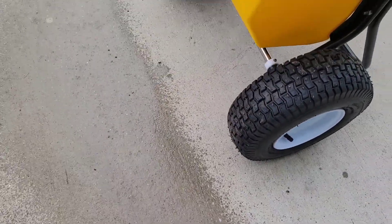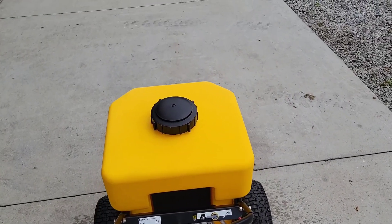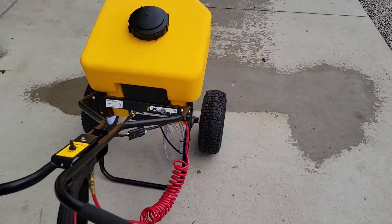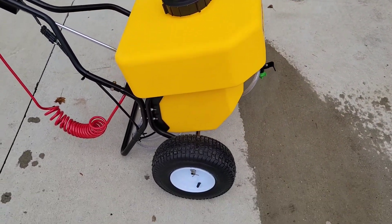There's your spray pattern. You just walk along — there's your spray pattern at a good pace, giving you about a four-foot spread.